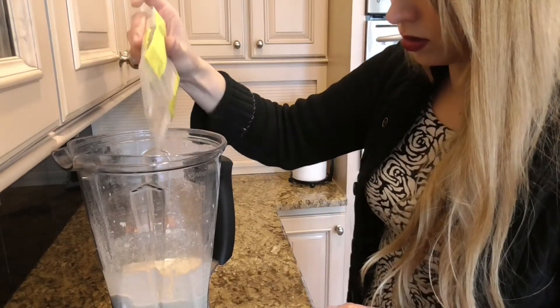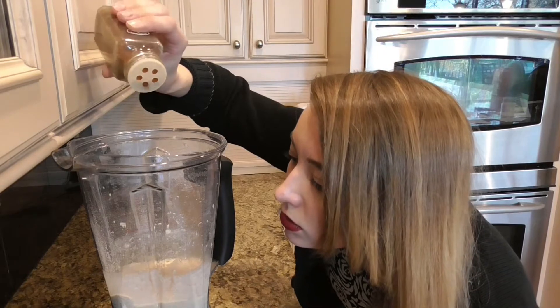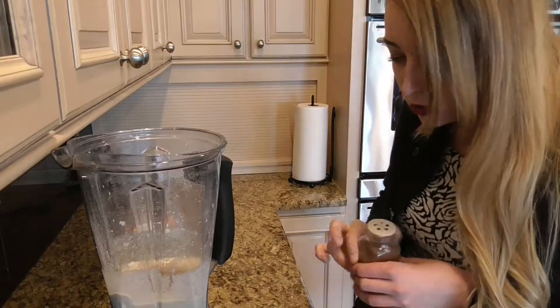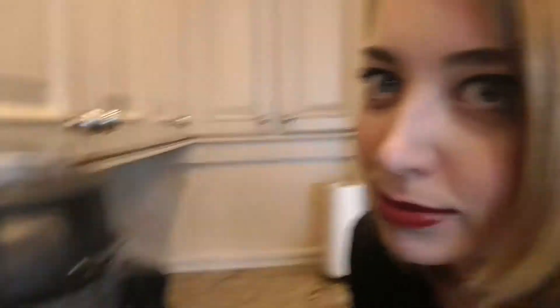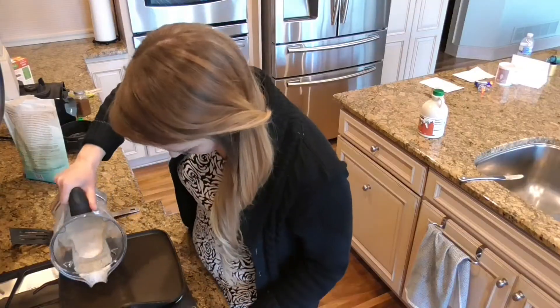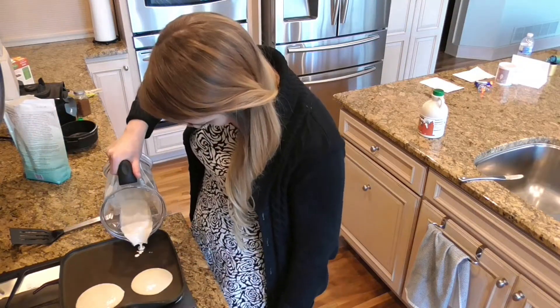And now we blend. Now would be the time to add any other spices that you want. I'm going to add cardamom and cloves. Now you're ready for the cake to meet the pan. You do not need to use any oil on the pan if you're using a non-stick pan, but if you're using a stick pan, you can grease it with coconut oil.